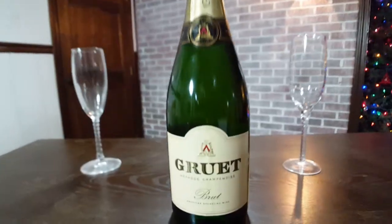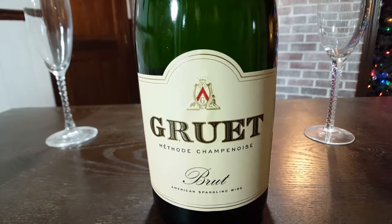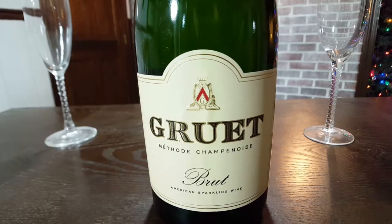So what is this particular wine? This bottle is sparkling wine. It's from the Gruet Winery, which is actually out in New Mexico in Albuquerque, and they also have a tasting room in Santa Fe. This one is a Brut sparkling wine.